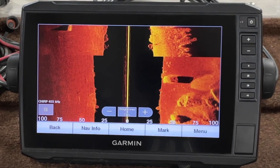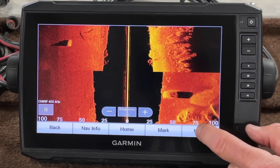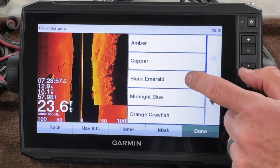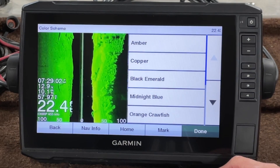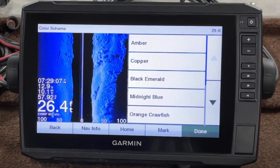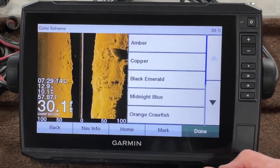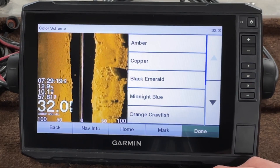We don't have a lot of brush piles so sorry I can't help out with that a whole lot. Let's go to menu, sonar setup, color scheme and look at black emerald. That's not a bad color. I like this midnight blue, and I tend to use that midnight blue more than any of them right now — that and the orange crawfish. I like that color as well. But there again, that's me.